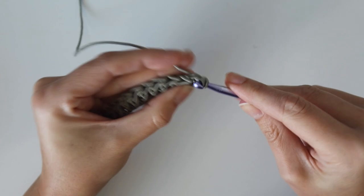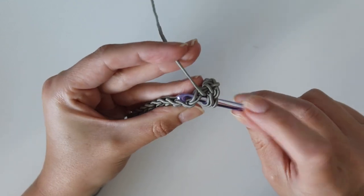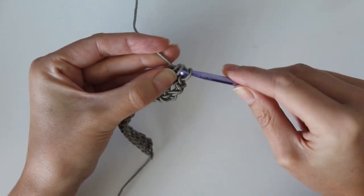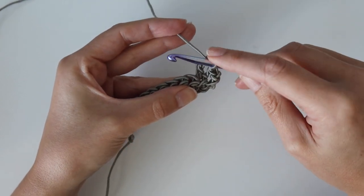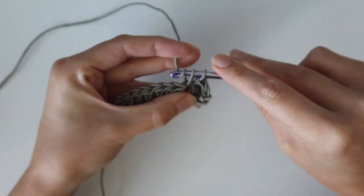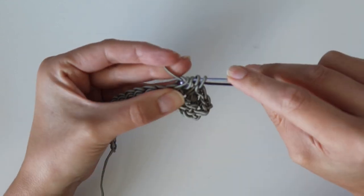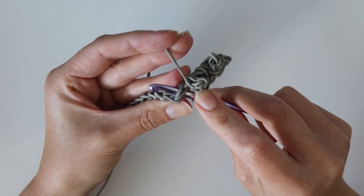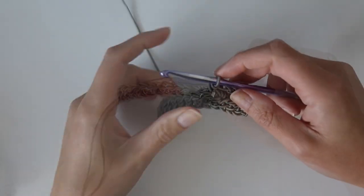For row two: work a single crochet into the very first stitch, then in the next stitch work a treble crochet — yarn over twice, insert hook, yarn over, pull up a loop, yarn over pull through two, yarn over pull through two, yarn over pull through two. Repeat single crochet then treble all the way across. The treble crochet creates the little bumps on the front of the backpack — make sure it pokes out to the other side. End the row with a single crochet in the last stitch, then chain one and turn. You should have 33 stitches.